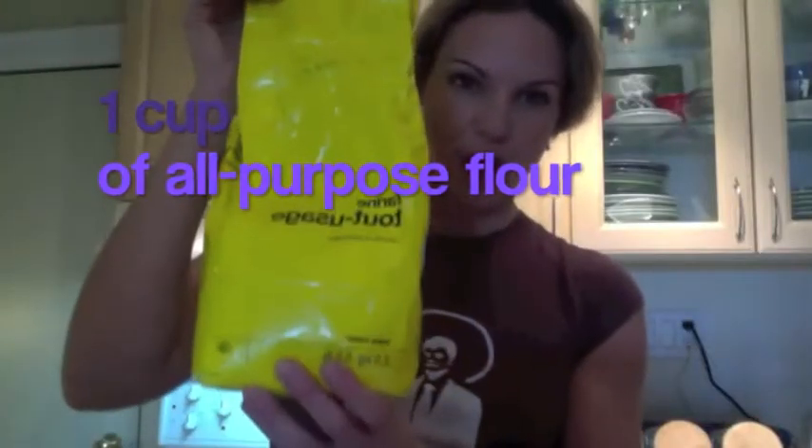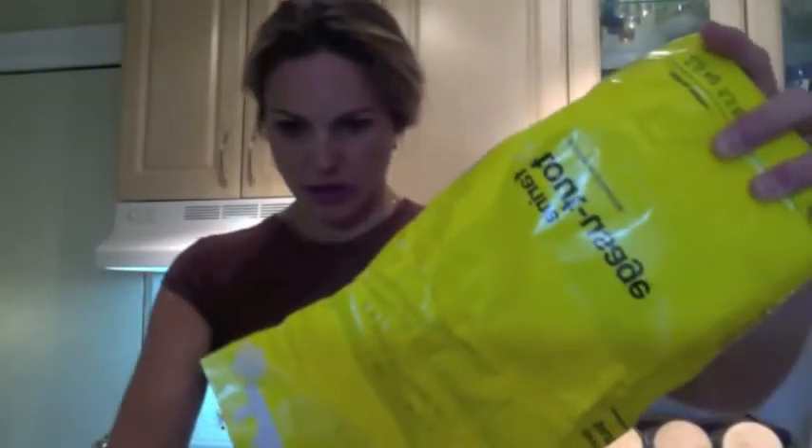One cup of all-purpose flour. I'm going to put it in my Aunt Nanny measuring thing. That coffee smells amazing. One cup of milk — using some almond milk. I have to wear my grandmother's apron. In it goes.